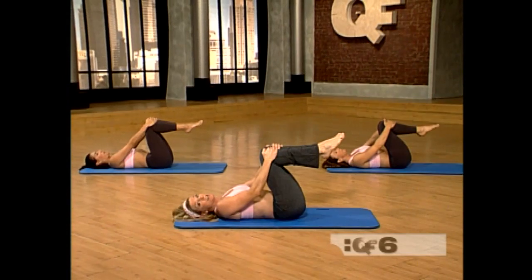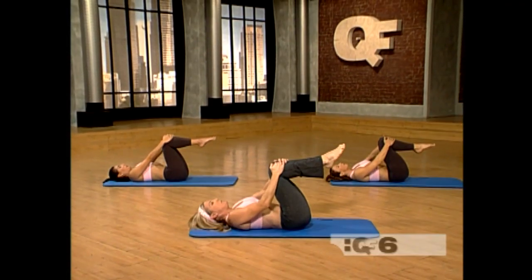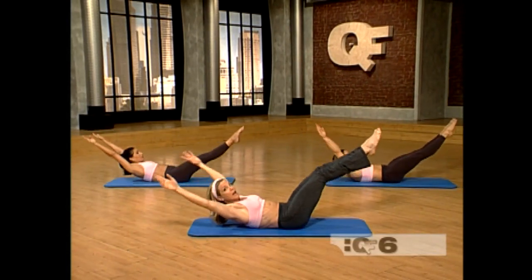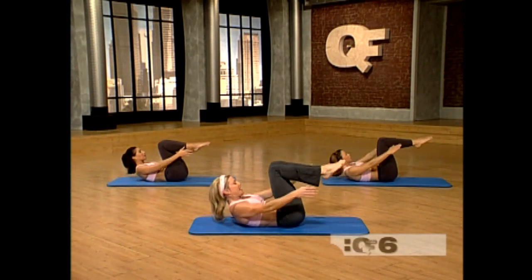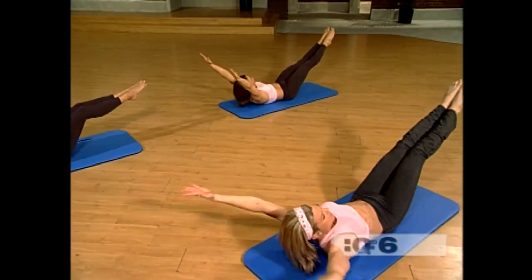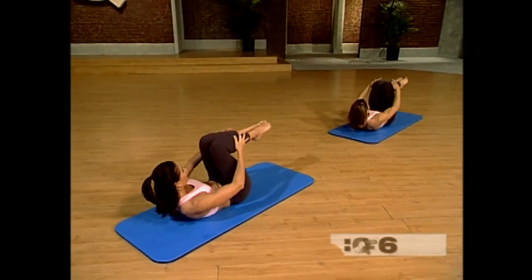Next we're really going to challenge ourselves with a double leg stretch. Breathe in. Exhale — peel yourself up off the mat. Hands are on the outside of the knees. And now reach and pull it in. You inhale and you exhale. Pull your navel in. Hollow yourself out. Reach and lengthen. Keep your chin pulled in towards your chest slightly so the back of your neck is long.